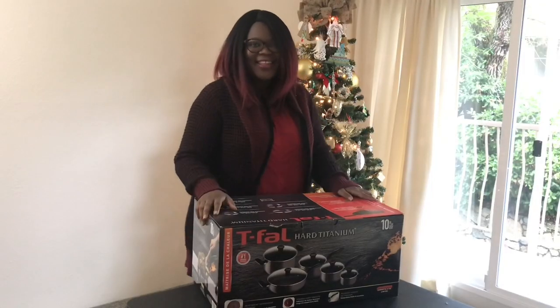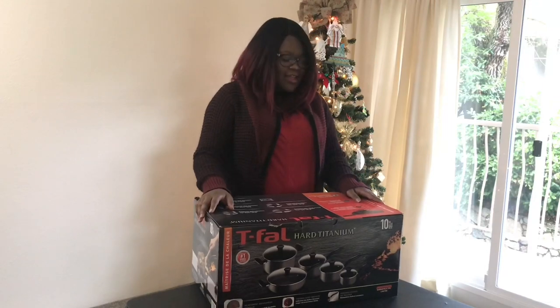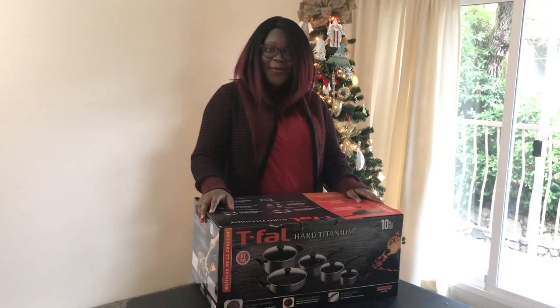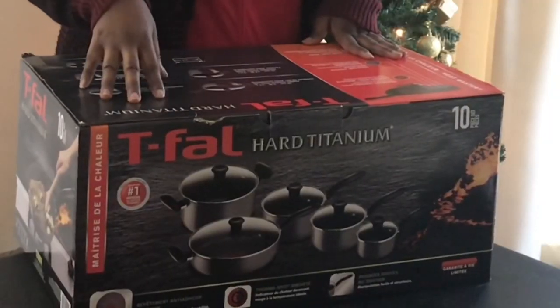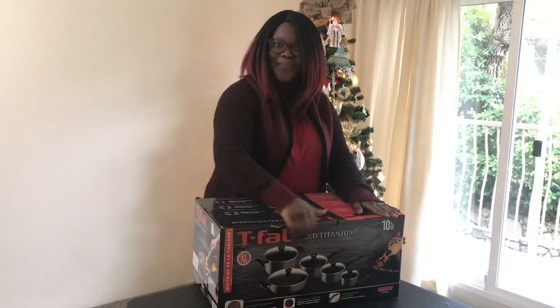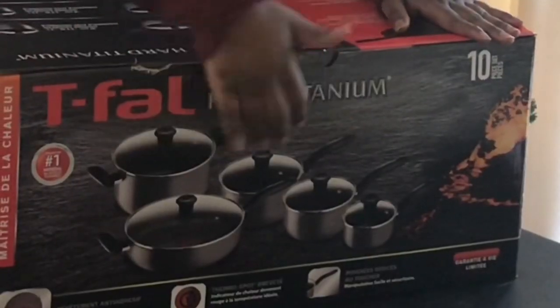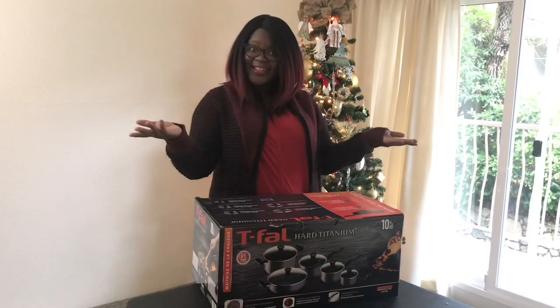Hey guys, Merry Christmas and a Happy New Year! So today we're gonna unbox the Tefal Ingenio Titanium 10-piece set. As you can see in the picture it looks like five, but you have to count the lids. So then let's do this!